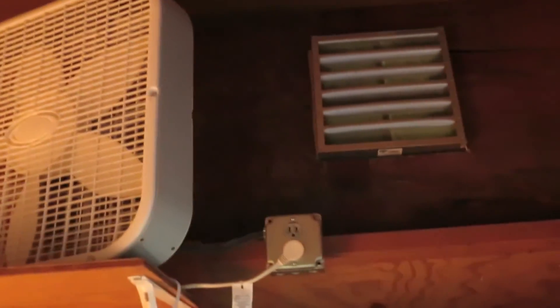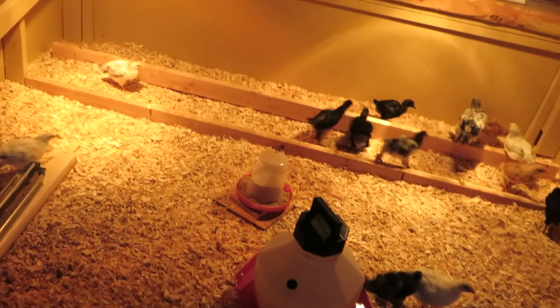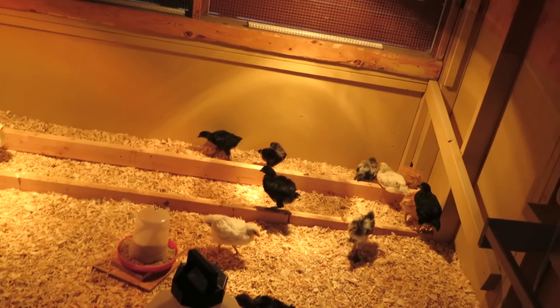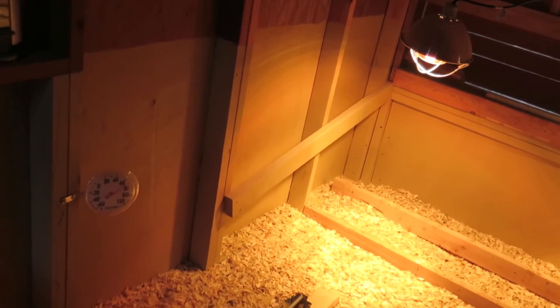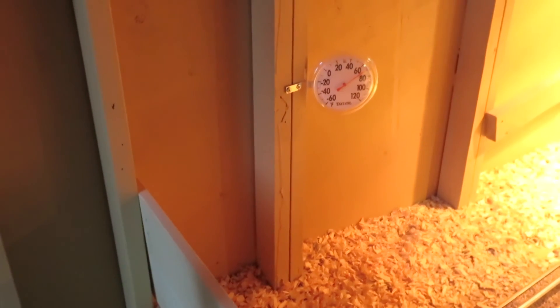We've got a fan up here to move the hot air and just circulate it around. Keeping chicks cool is not a big problem — we've had 90-degree days in a row, with this coming week projecting a couple over a hundred. You can see in here it's 69-70 degrees Fahrenheit right now.